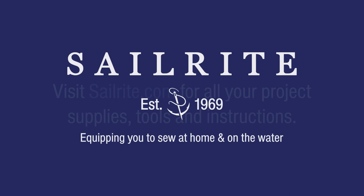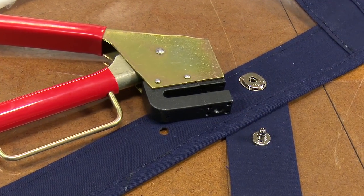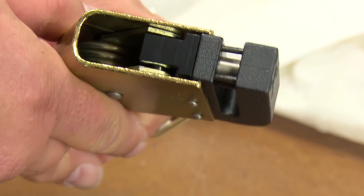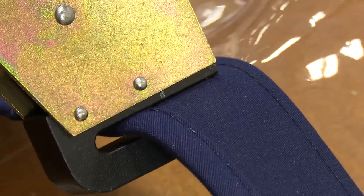This video is brought to you by Sailrite. Visit Sailrite.com for all your project supplies, tools and instructions. In this short video we will show you how the Lift the Dot Deluxe Lever Hand Punch Tool works. It is available from Sailrite.